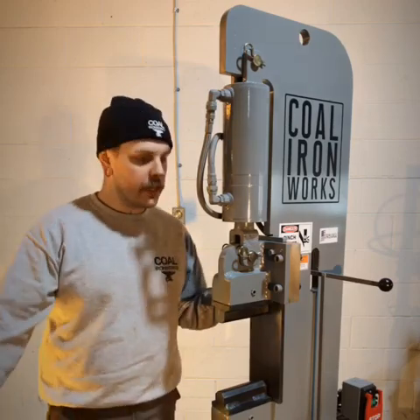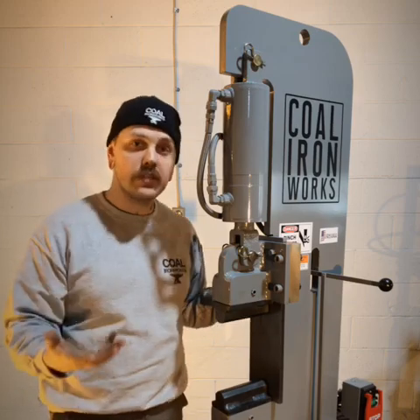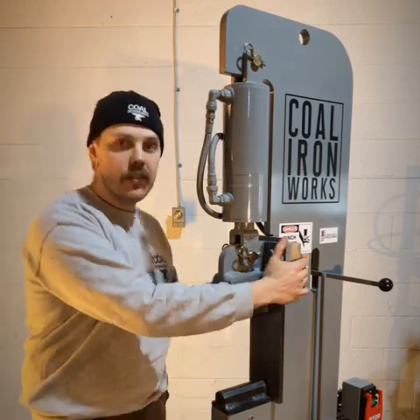My name is Nathan Brandt. I'm with Cole Ironworks. Today we're taking a look at a 16-ton forging press to go over die alignment and installation when you first receive your press, as well as maintenance for this slide assembly.